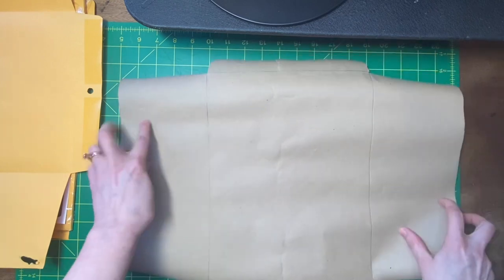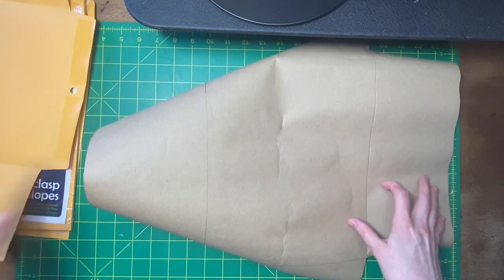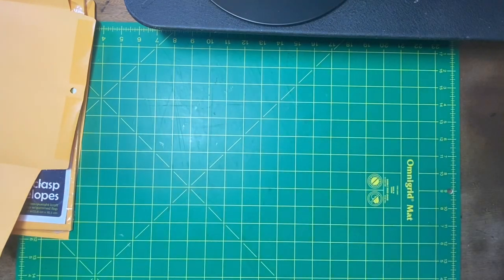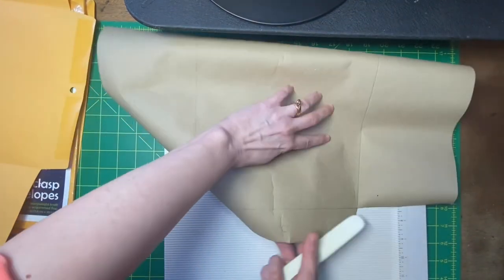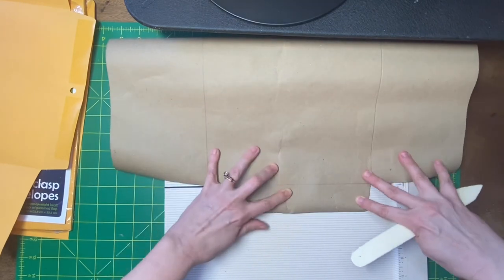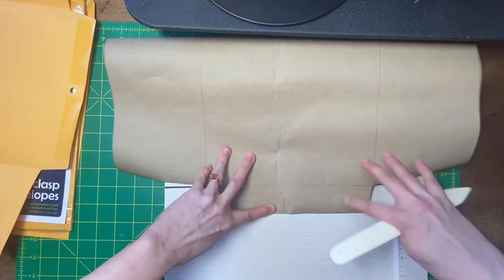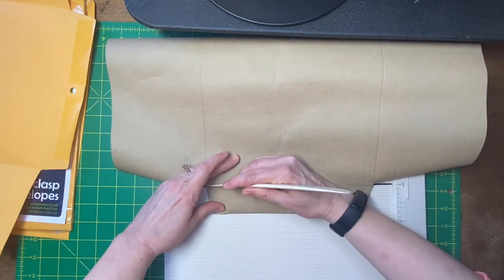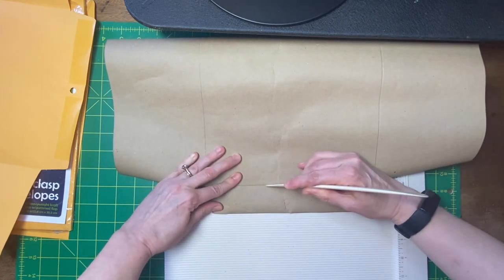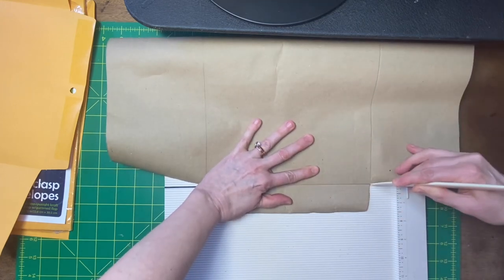I have drawn also where I need to score it, and I've already cut out the shape in general. I have a very big scoreboard that would be helpful. I'm just going to try to hold it here, and like I said, it just wants to roll up, so it makes it really difficult to try to do anything.